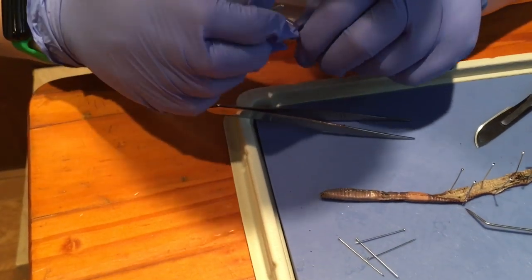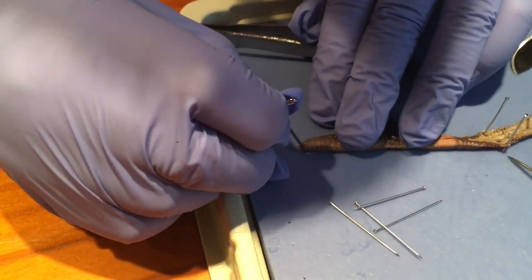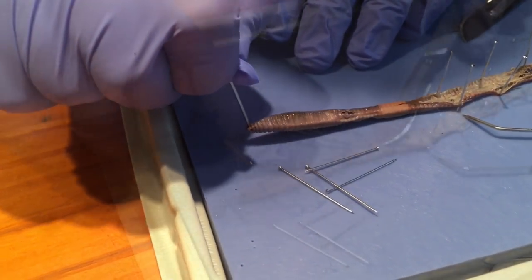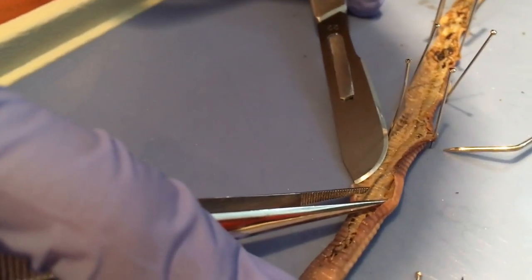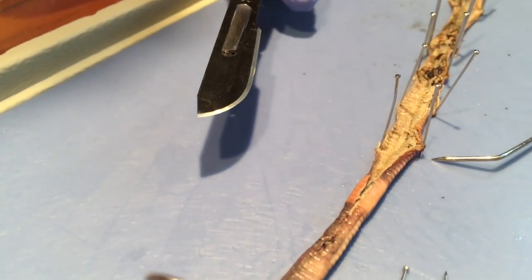Insert the pin right here at the mouth — not the anus. I think this may be the part where the eggs come from, right there. Is that where babies come from? Don't ask that question.